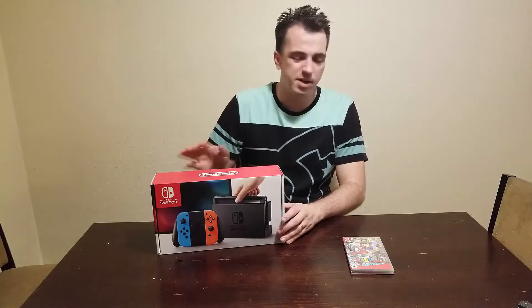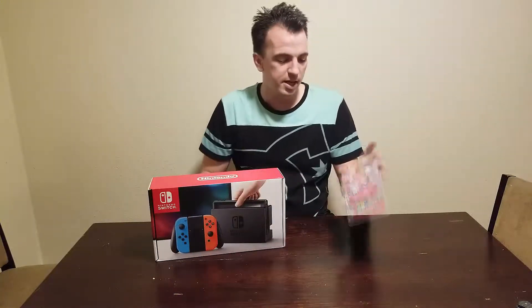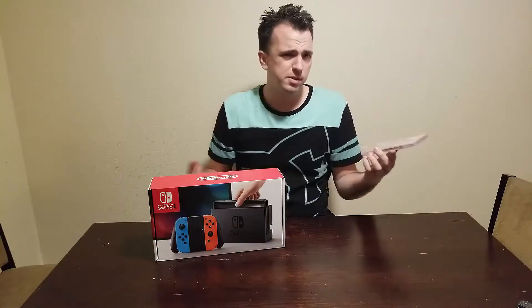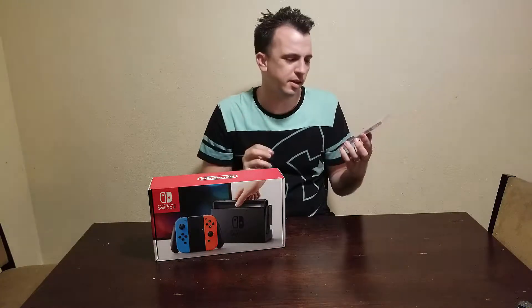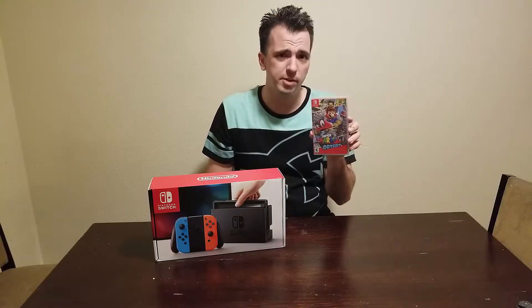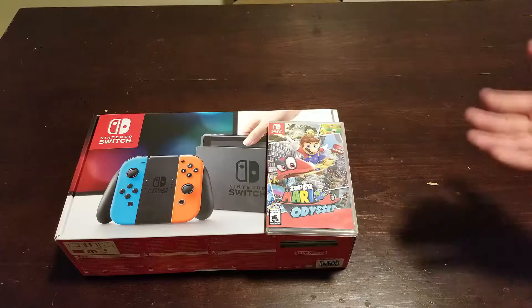I know this is kind of late in the game, but I'm going to go ahead and unbox this, show what's inside, and also unbox Super Mario Odyssey. Maybe do a little taste test to make sure it has that quality Nintendo taste — they tell you not to eat it, but move over Tide Pods, Nintendo Switch cartridges are the new forbidden fruit. Anyway, let's go ahead and start with the unboxing.